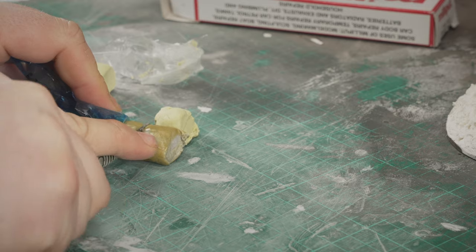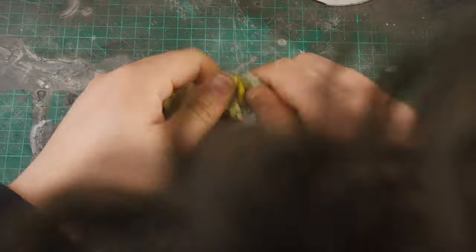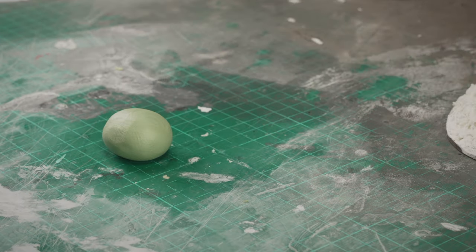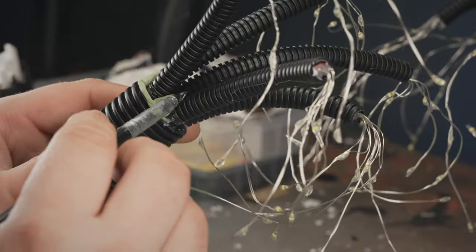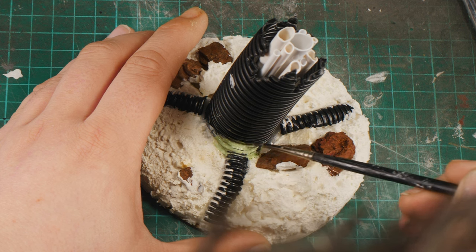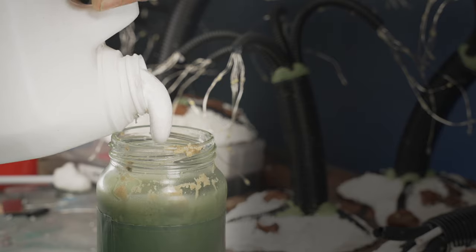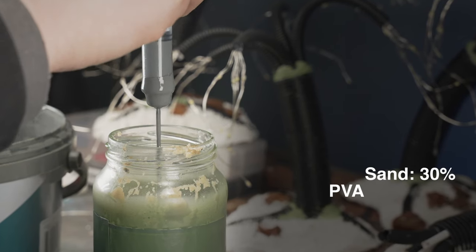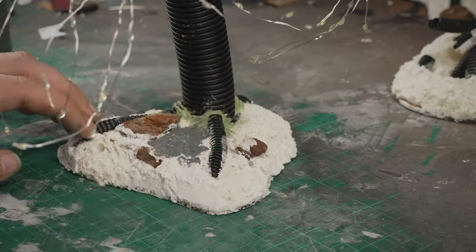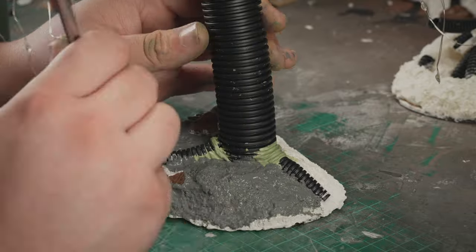I mixed up some epoxy putty to disguise the sinful tube union. I chose Gorilla Putt — a mixture of green stuff and milliput — but honestly any air-drying sculpting product will get it done. Don't overthink it: slap it on, smooth it out, carve in some grooves. Once the Gorilla Putt hardened, I threw some homemade terrain paste over the bases, using it to blend in any inconsistency still visible in the foam, and that was that.